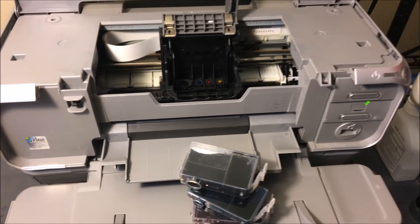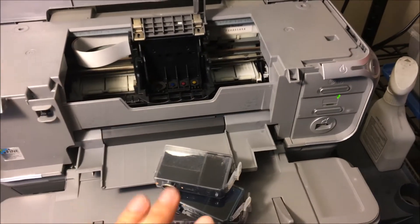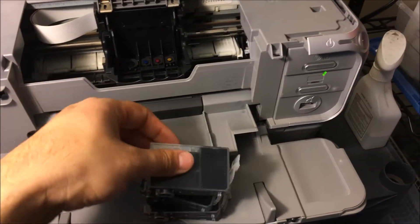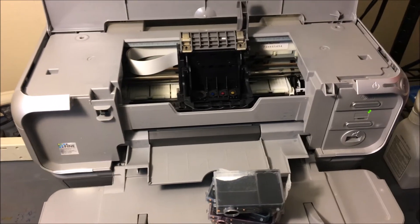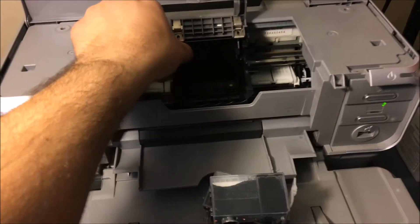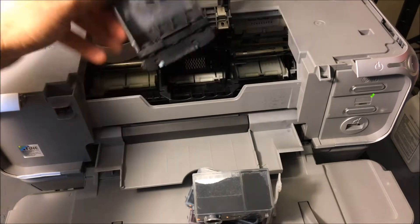After you've removed those — I'm going to leave a link in the description for some full ink like this, some brand new 3E ink specifically for this printer so you can go ahead and buy that. Make sure you buy that if you're running low on your ink — that is the main culprit of this problem. So go ahead and just remove your printhead just like that and we're going to clean it up.